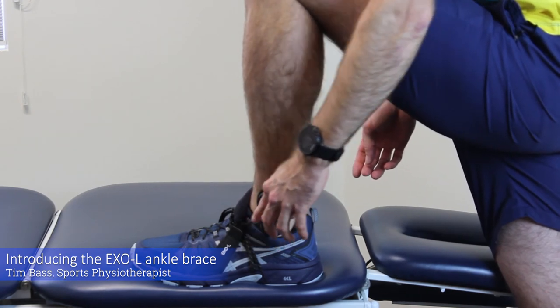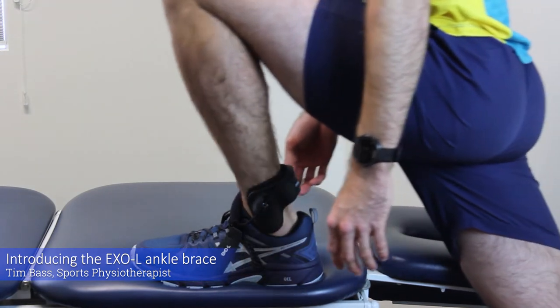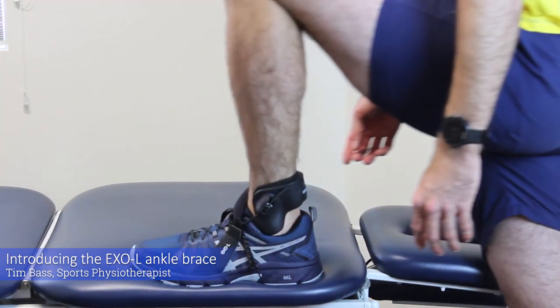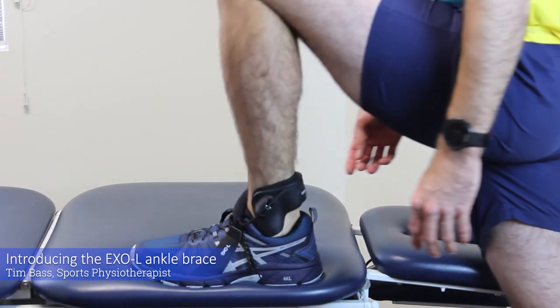This provides the external ligament that I need to support my ankle while still allowing full range of motion as I jump, run, pivot and change direction.